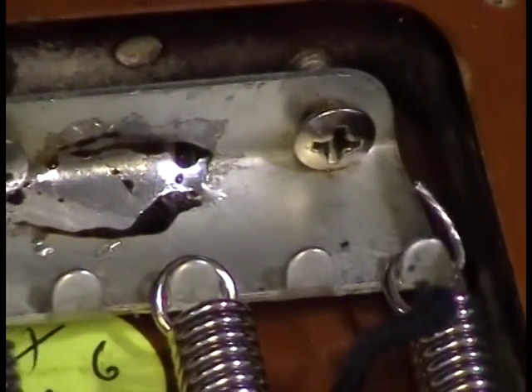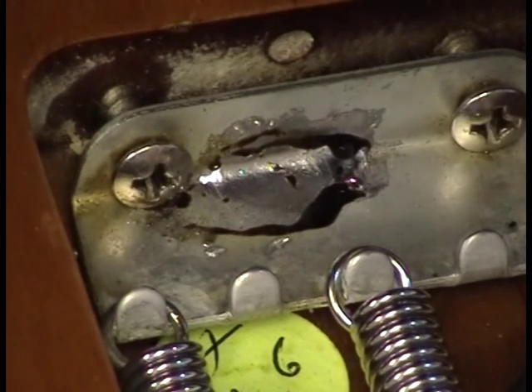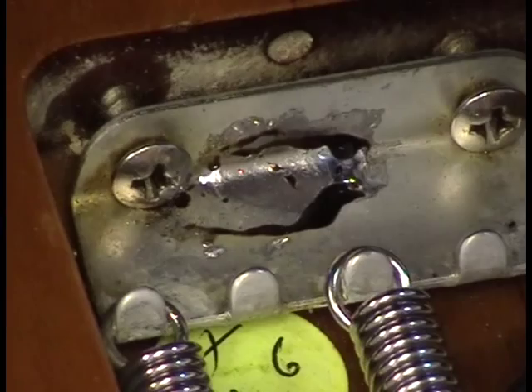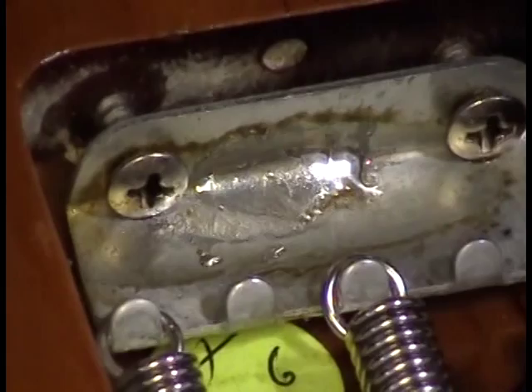I'm going to grab some IPA on a brush. This is kind of a really awkward position that I'm in right now, so I'm not going to be able to do this as well as I'll do in a future video. But just to demonstrate how well the JBC works. That's alcohol on there, so this is pretty much cool to the touch.